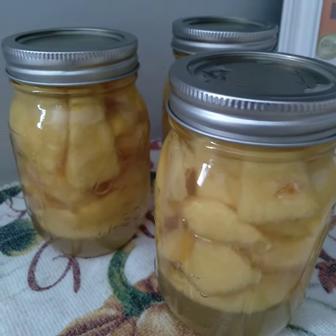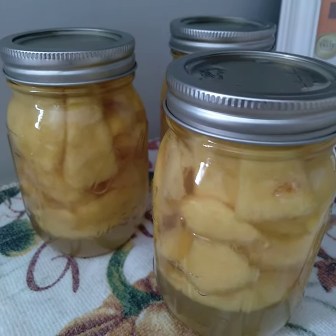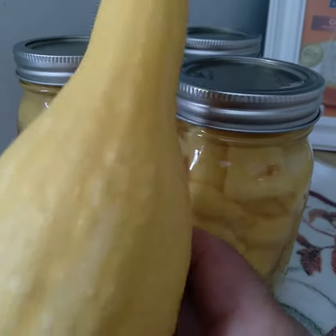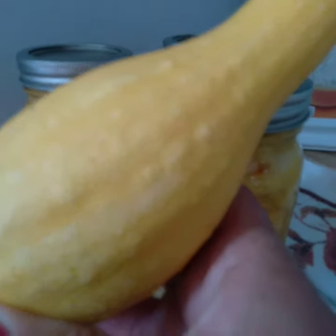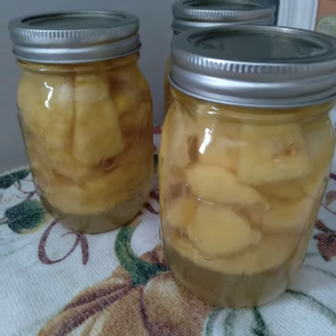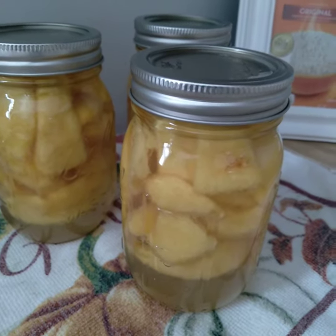And in the dehydrator I have some yellow squash from my garden. Here's one here that I'm using for something else tomorrow.